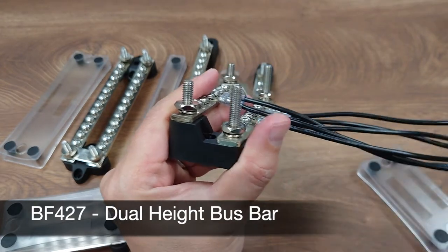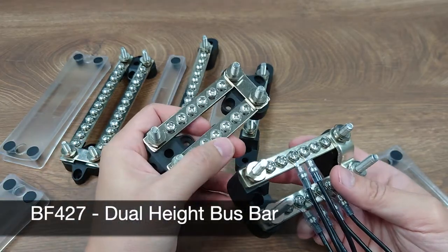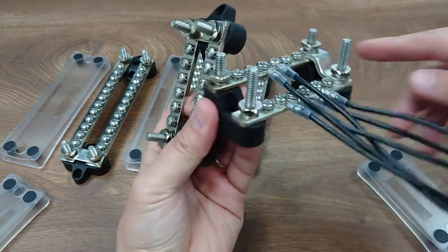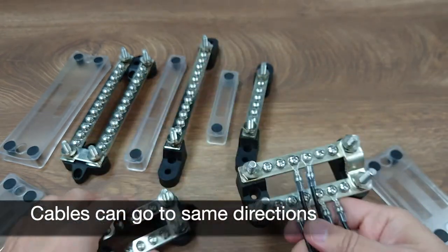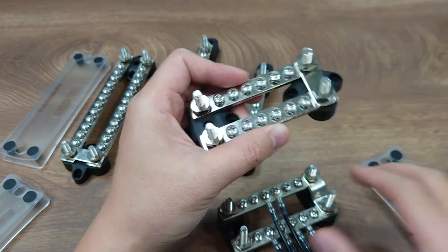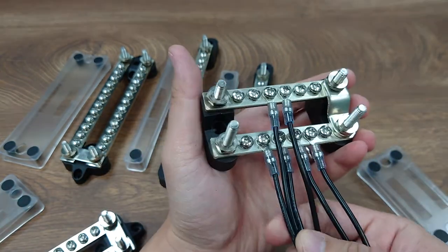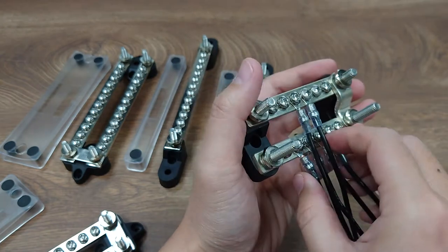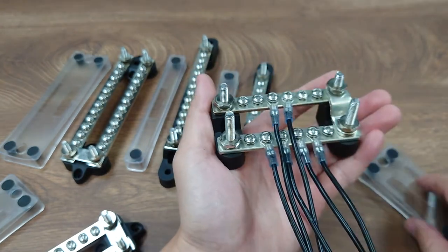As you can see, this is very similar to the regular bus bar but with dual-height lugs. This allows cable connections to go through in the same direction. Unlike the standard model, where cables can only go in opposite directions — so this is especially useful in spaces where cable output from two directions is not possible.